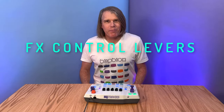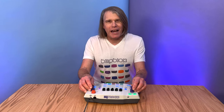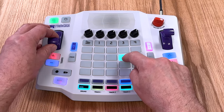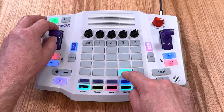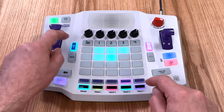The Mitrax has two effects processors, and they're controlled by the levers. This makes it really fun and easy to add your own dynamics and character to your song. Each processor has five effects: three filters, a delay, and a pitch bend.